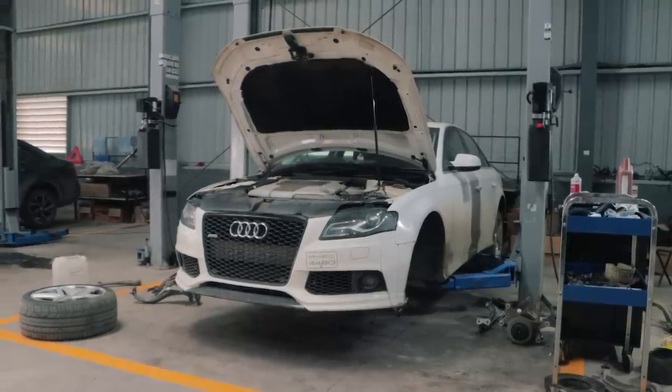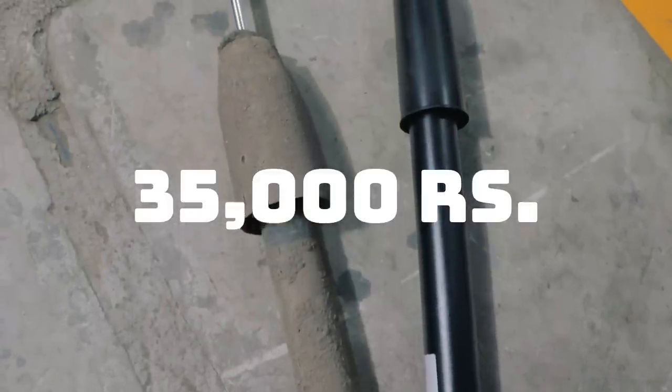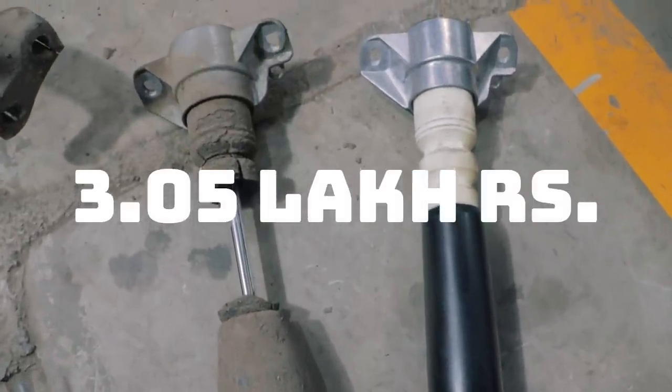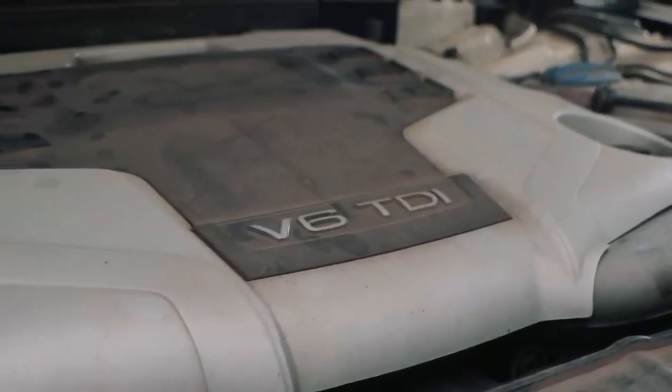The entire front suspension replacement and rear strut amounted to 2.2 lakh rupees, the general service cost around 35,000 rupees, and a second-hand set of knuckles cost 50,000 rupees — adding up to a whopping 3.05 lakhs just for fixing up the suspension and a general service.